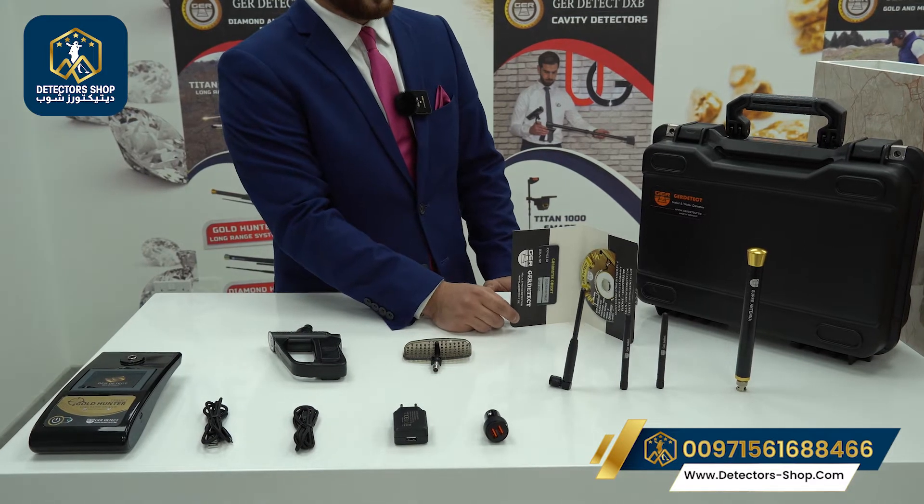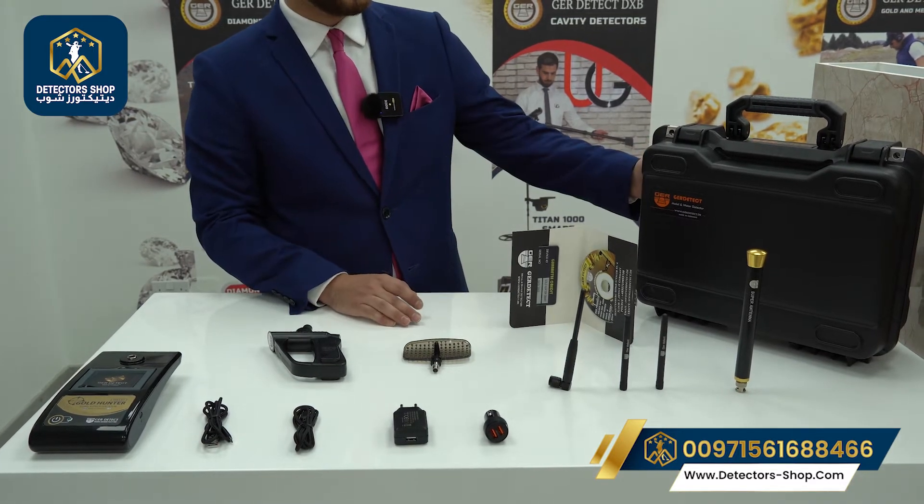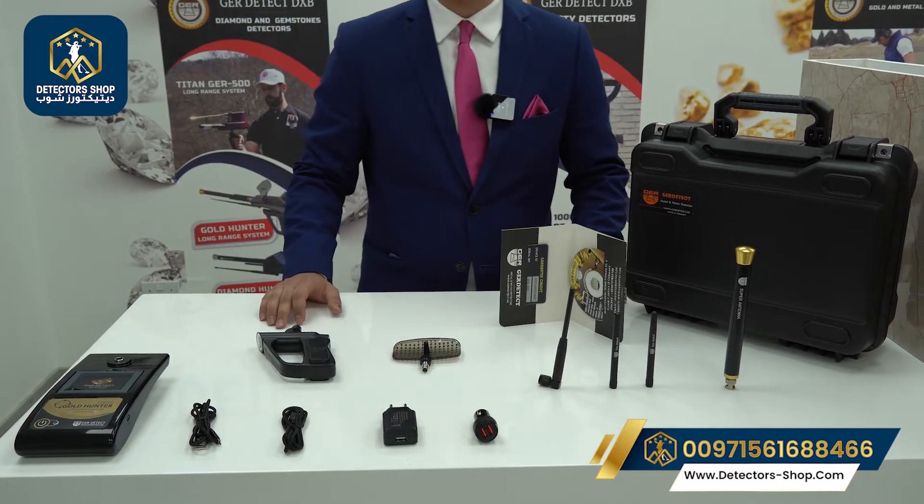Also two years warranty from the manufacturer, and the shock resistant bag. And now we'll show you the settings of the device.